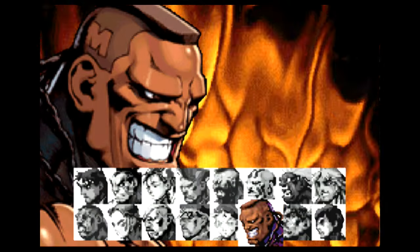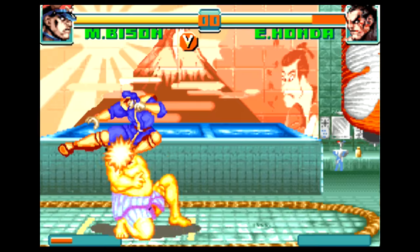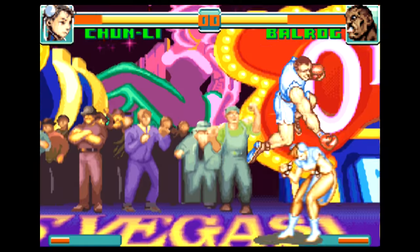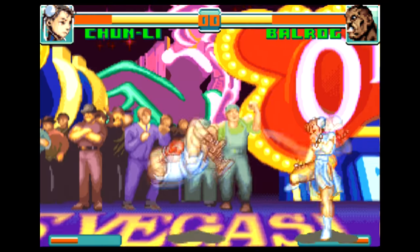The menu is redone, and there's a lot of new pixel art here too. It compares to how Capcom ported Final Fight from the SNES to Game Boy Advance — essentially the same game, but with bonus material, so to speak.